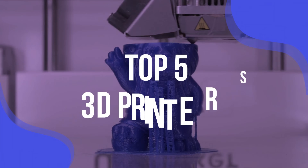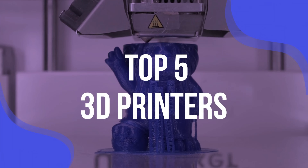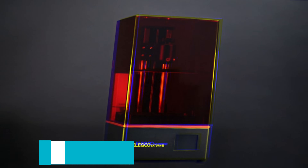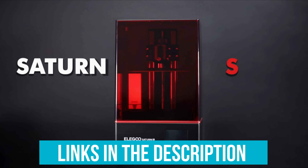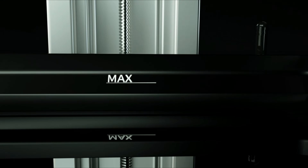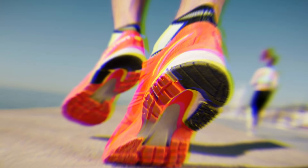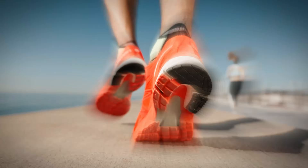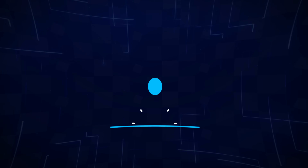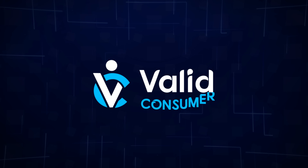We have listed the top 5 3D printers and their key features, plus the things you need to consider to help you choose the best one for you. Links to all products mentioned in the video are in the description below. You can also find a more detailed analysis and a comparison tool on our website validconsumer.com, linked in the video description.